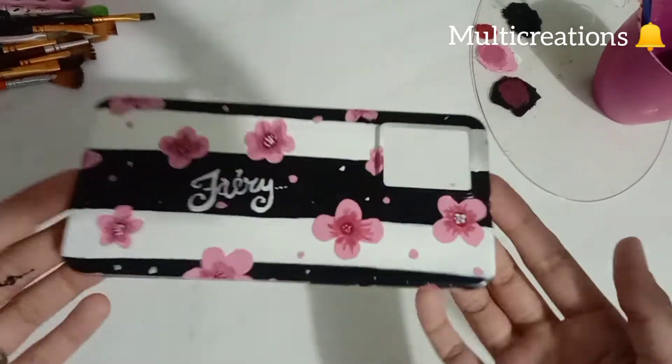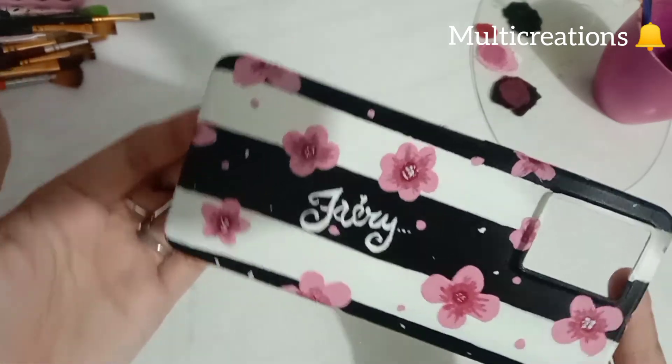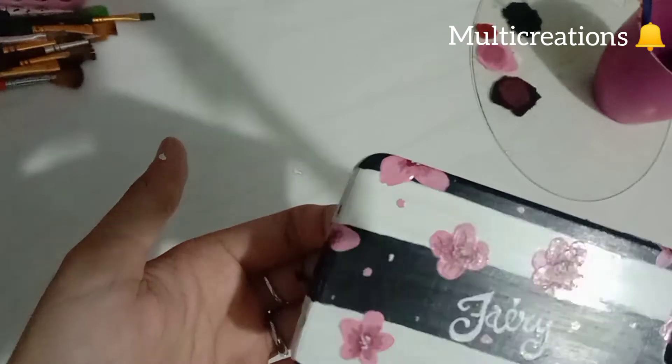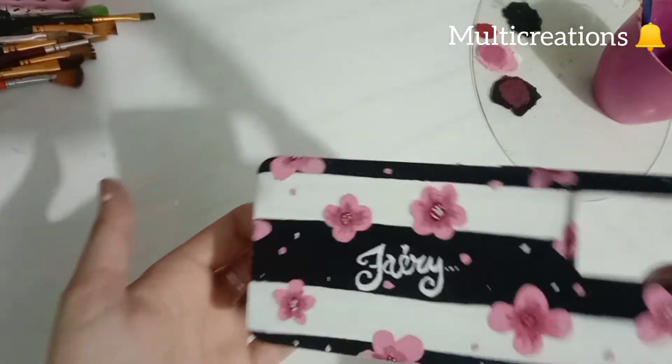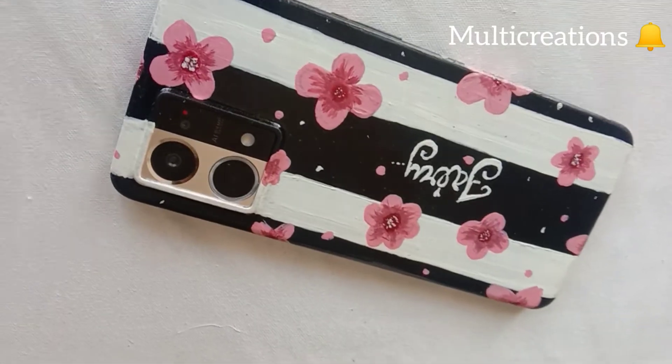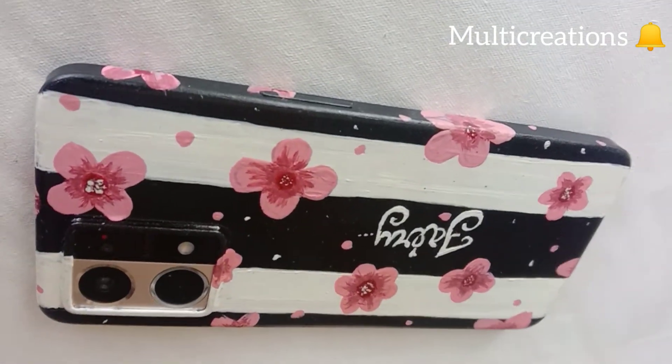So here is the final look of the cover after drying. Now I am going to varnish it. As you can see, it is looking very shiny after varnishing. And now I am leaving it for a day to let it completely dry.